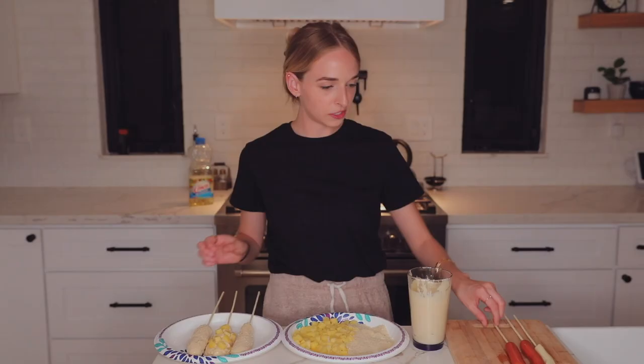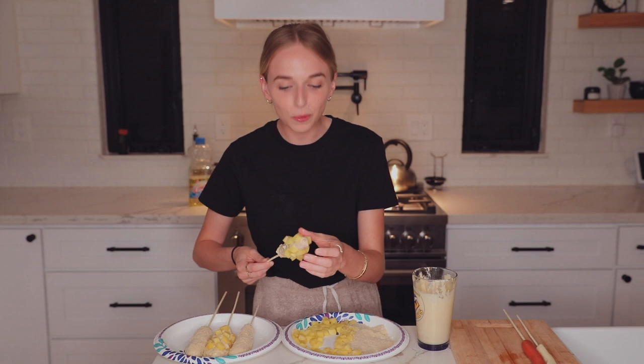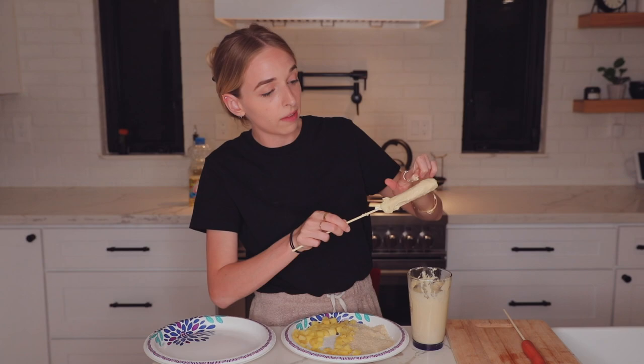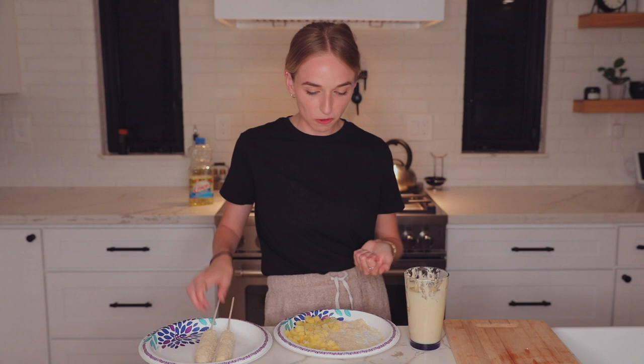Now let's do a hot dog one. I'm gonna try putting just potatoes on this one — okay, this is actually working. That looks good enough to me. I'm gonna do another one with just panko, because I have a feeling — just a hunch — those are the only ones that are gonna turn out good. Looking amazing. We've got one final one. Alright, we've got them all ready and now on to the final step, which is frying them.